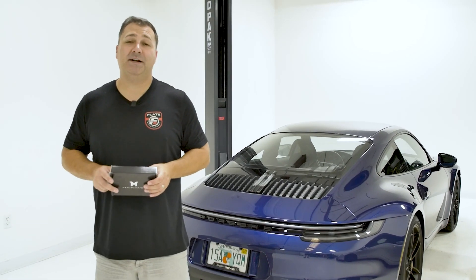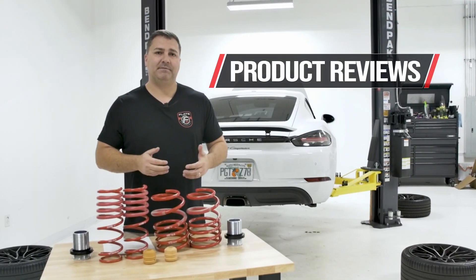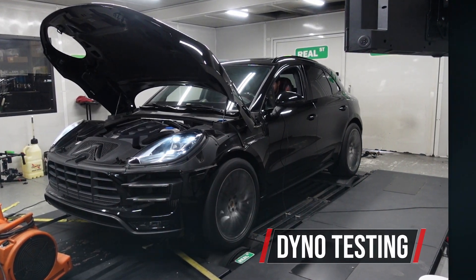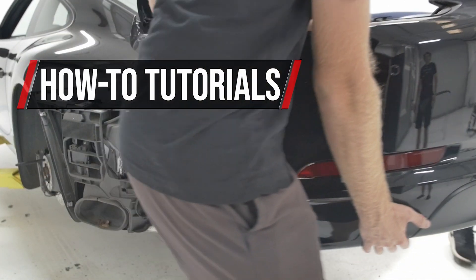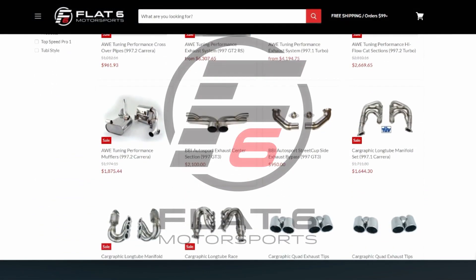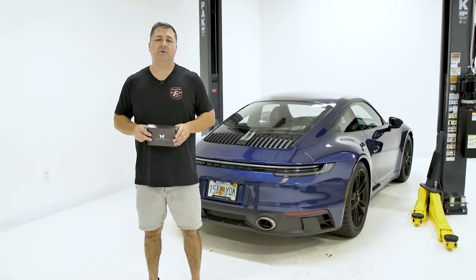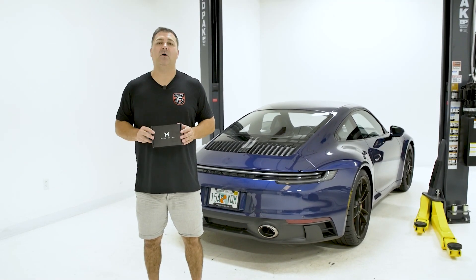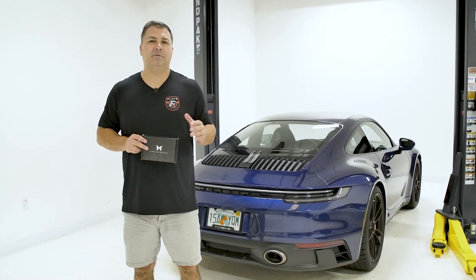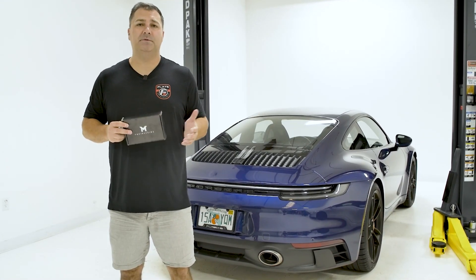This is John with Flat6 Motorsports and today we're looking at the M-Engineering tune for the 992 Carrera. The 992 Carrera and Turbo have a lot of potential. M-Engineering is a highly regarded tuner in this space — they have a technical partnership with Porsche North America, do a lot of good work. We've been doing a lot of tunes on these, but we wanted to get one on the dyno to show you the results.